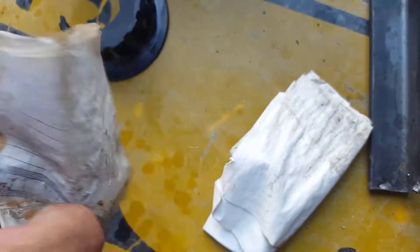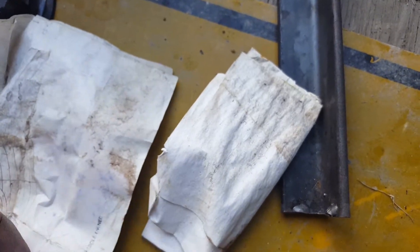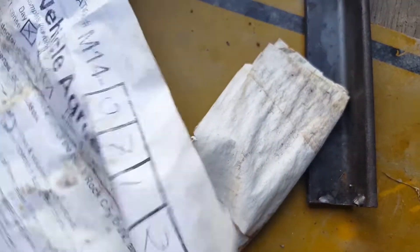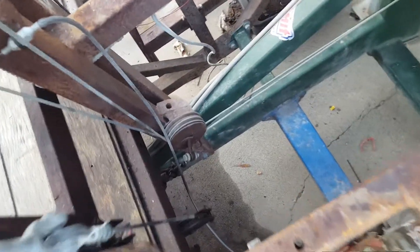Let's see what these mysterious papers are. This is a Mutant Vehicle Agreement from 2012. The wonders just never cease.